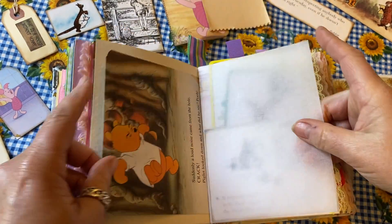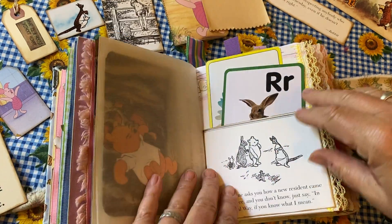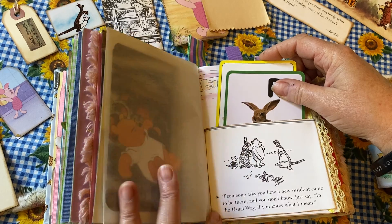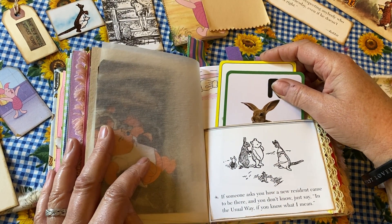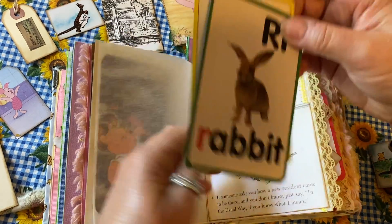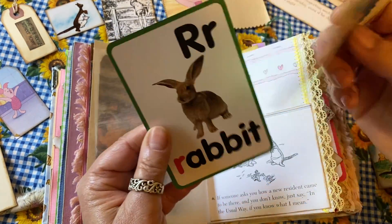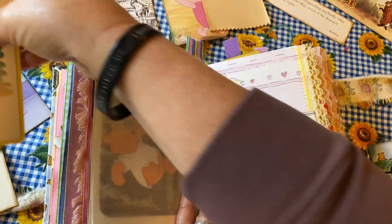I've used some vellum in here that creates a transparency to some of these pages. There's a quote: 'If someone asks you how a new resident came to be there and you don't know, just say, in the usual way, if you know what I mean.' Again, the wisdom of Pooh. There are cute little cards of Rabbit and Piglet.